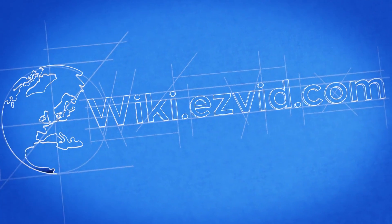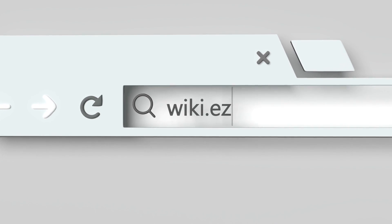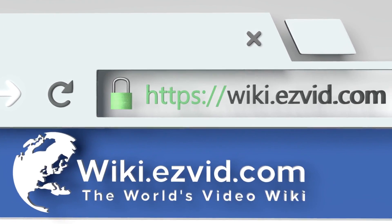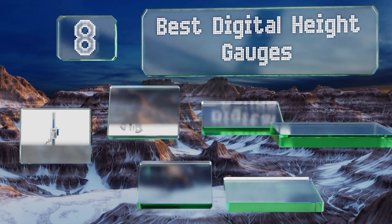EasyVid presents the eight best digital height gauges. Let's get started with the list.